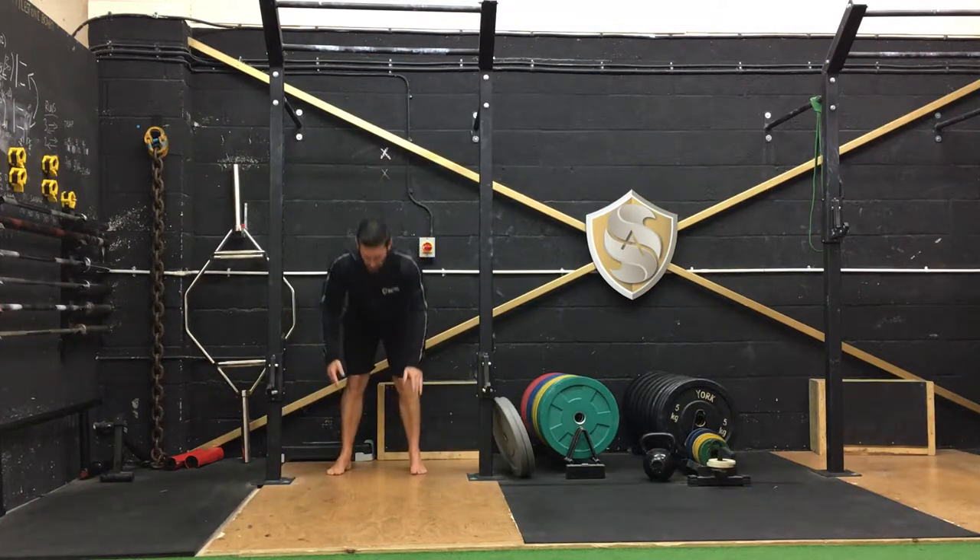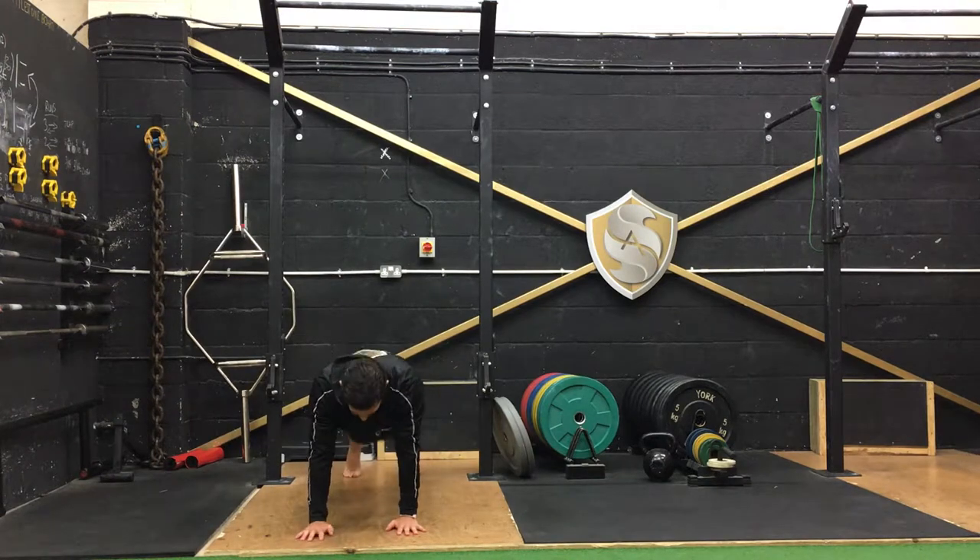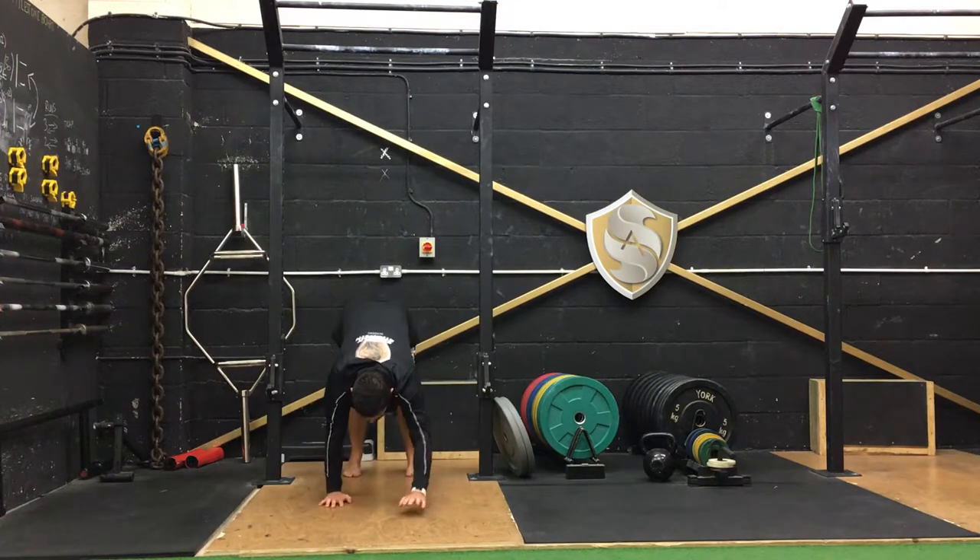And then walk out — we're going to look for five reps. Come through, back, keep the heels and the hands on the floor.